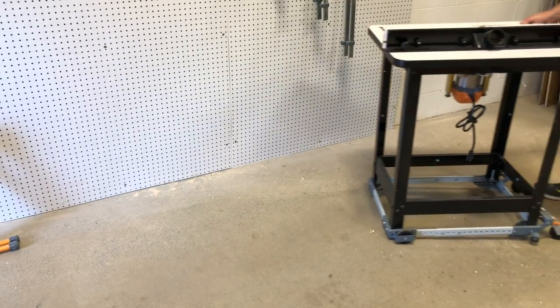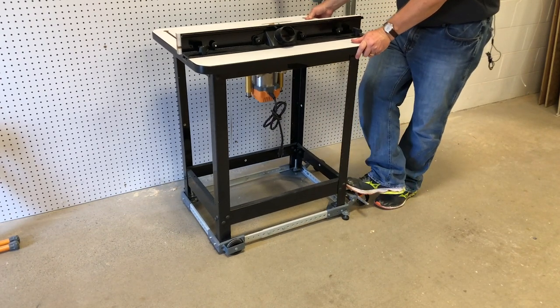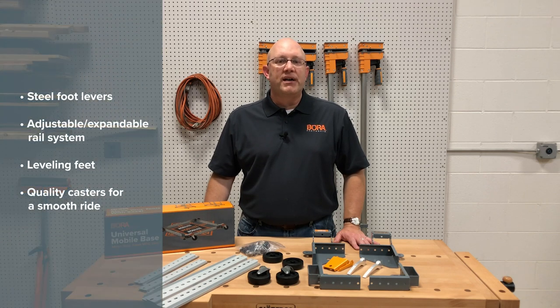That's perfect for bandsaws, jointers, drill presses, and everything in between. Bora Tool is the leader in workshop mobility and we build category-leading features into our entire mobile base line. Shop enthusiasts around the world trust Bora. We include metal foot levers, adjustable expandable rail systems, leveling feet, and quality casters for a smooth ride.